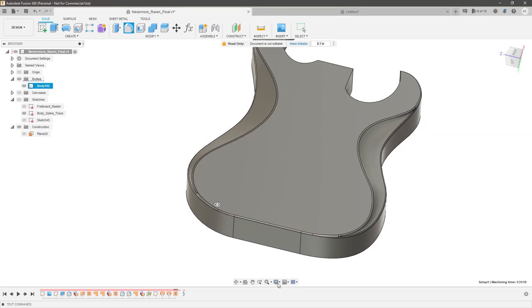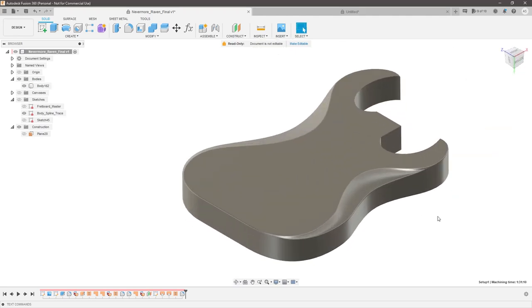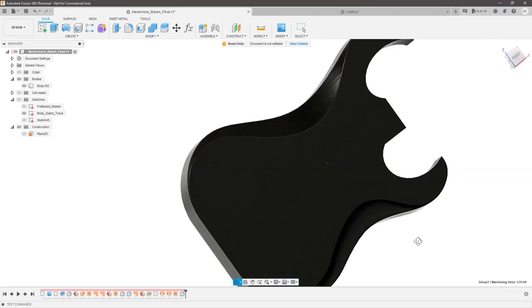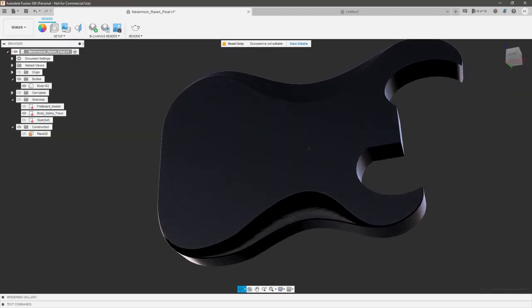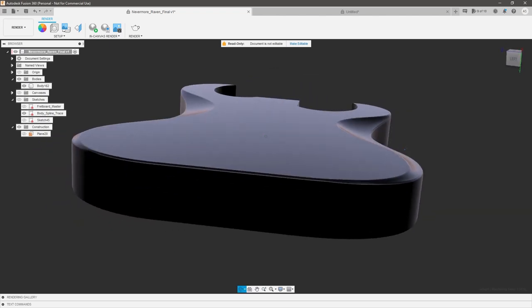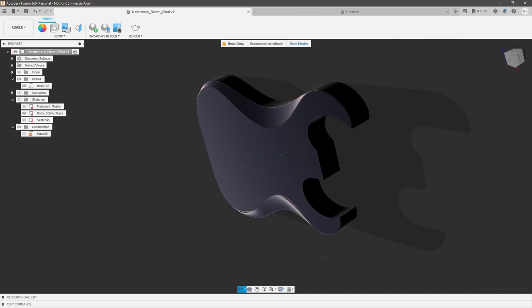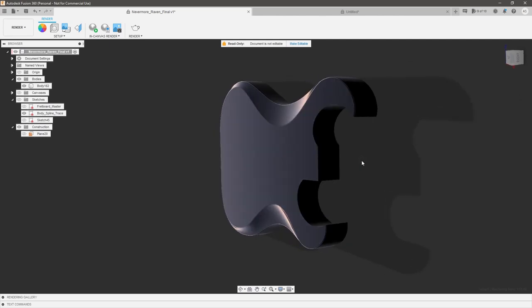Let's apply some appearance so we can see better what we're working with. Go visual style, shaded, and apply a dark wood color. Let's go into the render environment and change to a top view so we can see it a little better. There you go — you can see the scalloped side and the flat side. Both look absolutely fantastic. This could be applied to so many different guitar types that I'm really excited about the potential uses for this method.